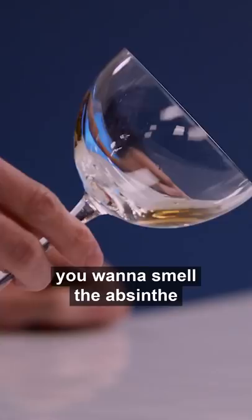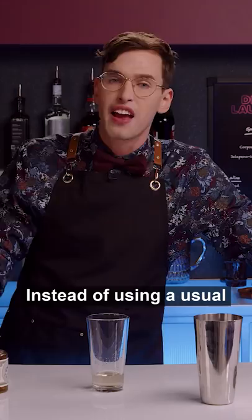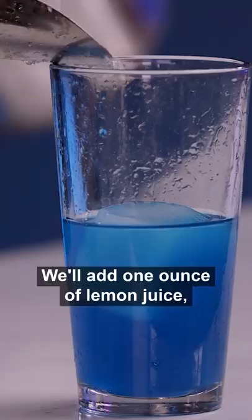Into your shaker, you're going to add one ounce of gin, one ounce of an ingredient called Cocchi Americano. Instead of using a usual white orange liqueur, we're gonna use blue curaçao. We'll add one ounce of lemon juice, some ice, and you're gonna shake it.